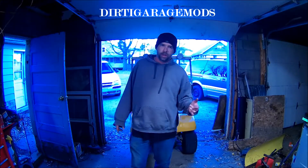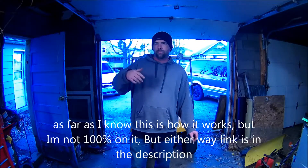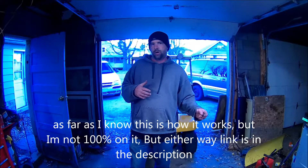Also, there's links in the description for my Facebook page, which is facebook.com/DirtyGarageMods — that part is all capital. And you can go to patreon.com/DirtyGarageMods — that'll be in the description. You can watch all my videos from this year on there, but you have to become a patron and pay to see those videos. You can watch them free on YouTube, but they're about to be delayed on YouTube.